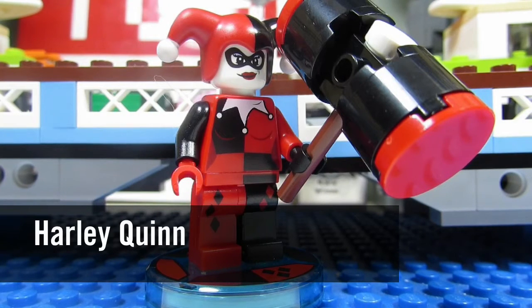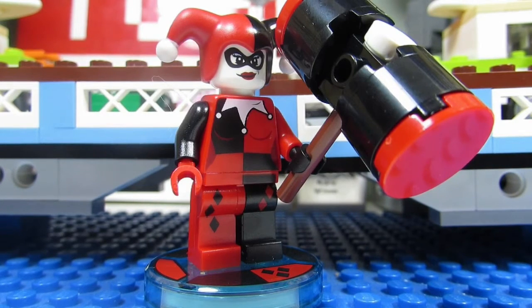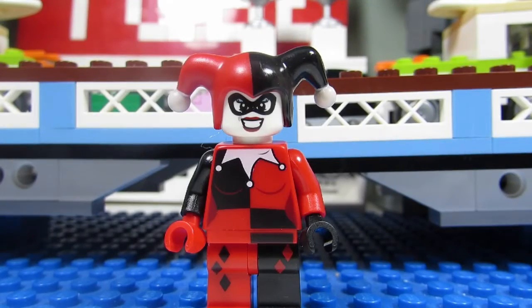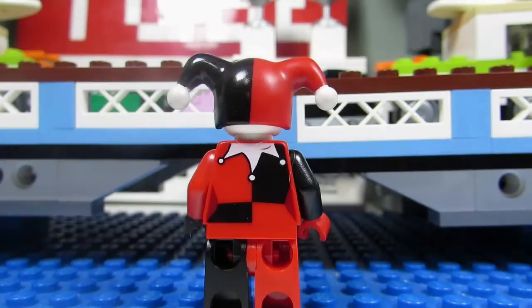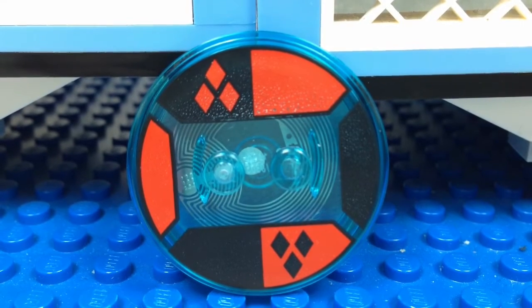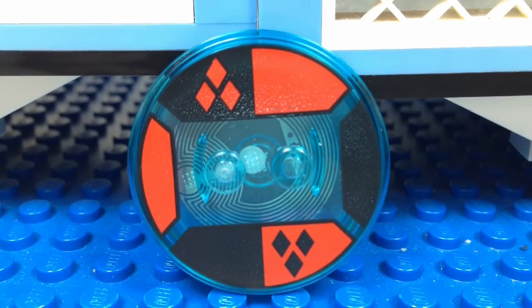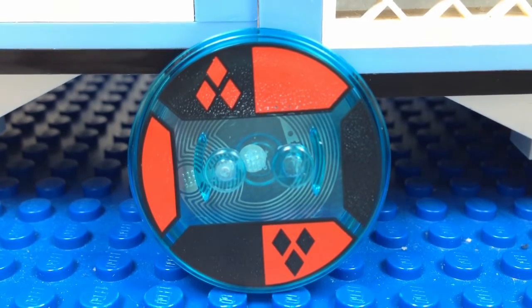The second minifigure is Harley Quinn with her big black and red mallet — it's the same Harley Quinn we've gotten before, with the court jester hat and the playing card outfit. She comes with an alternate smiling face and is very detailed from behind with the same checkered pattern. Her disc features a red and black checkered pattern with red and black diamonds — a nice touch.